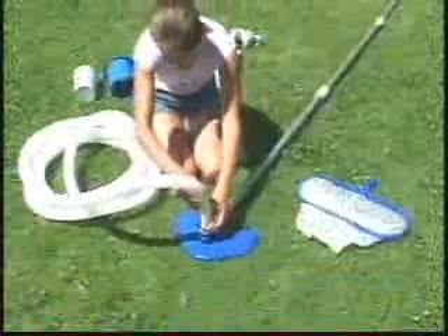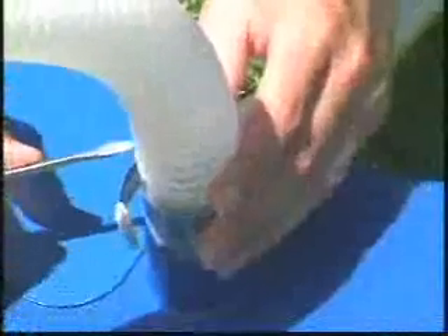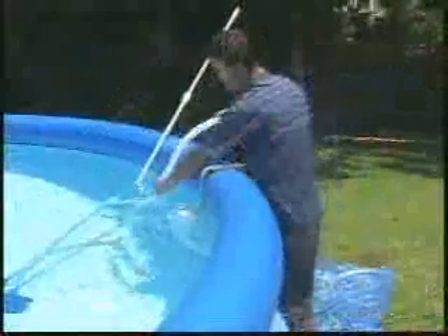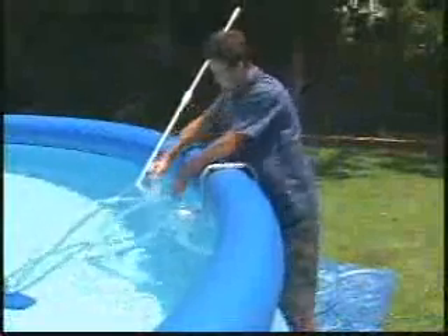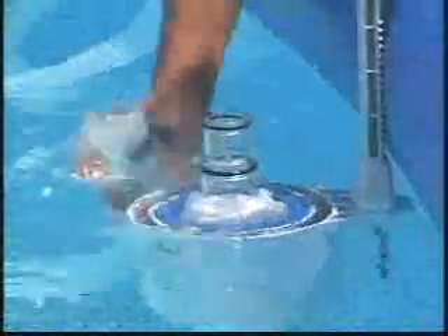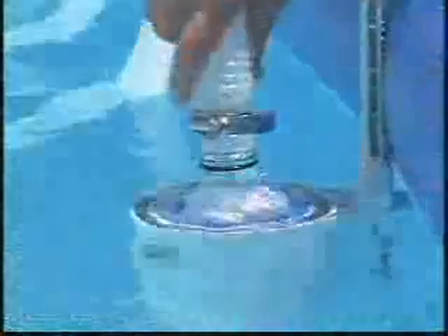Tightly secure one end of the hose to the vacuum head with a hose clamp. Place the vacuum hose in the pool to fill it with water. Carefully lower the other hose end into the pool, letting it fill completely as it sinks as shown. Then push it onto the cleaner body while pushing the cleaner body underwater.